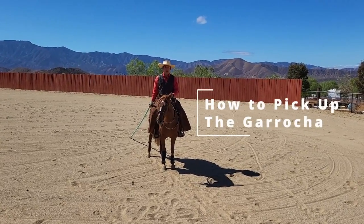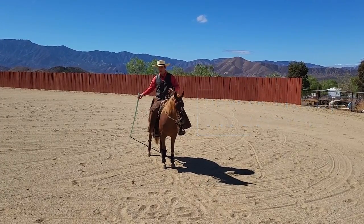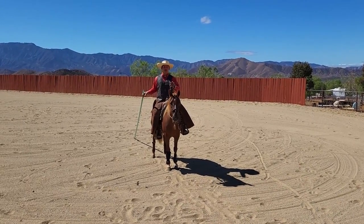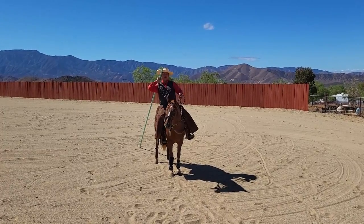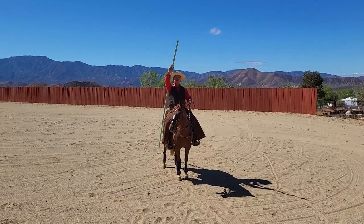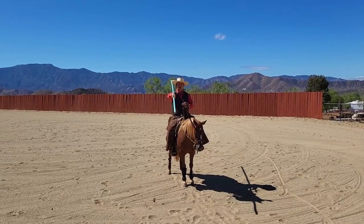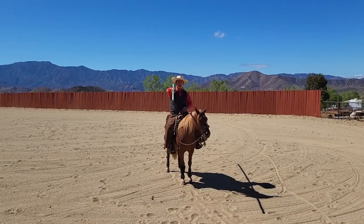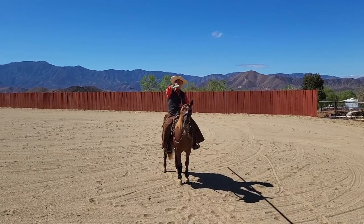I wanted to show you guys how to pick up the garocha traditionally. You usually have it on your side — you don't ever side pass into it — and you either do it from back to front or front to back. What I'm going to do is bring it over my shoulder and just beat it. You have to have your arms wrapped up and around. I usually like more weight on the back so that it actually folds itself instead of fighting to hold it up.